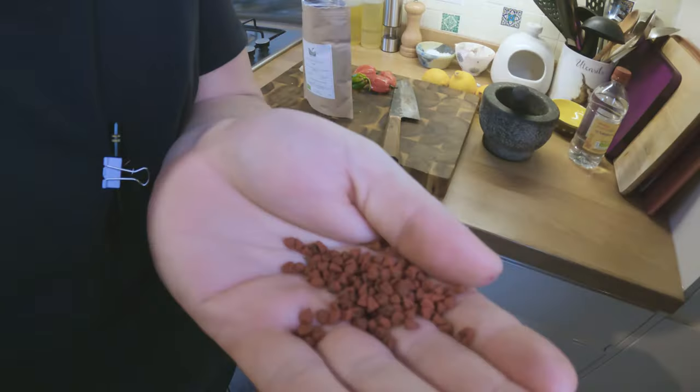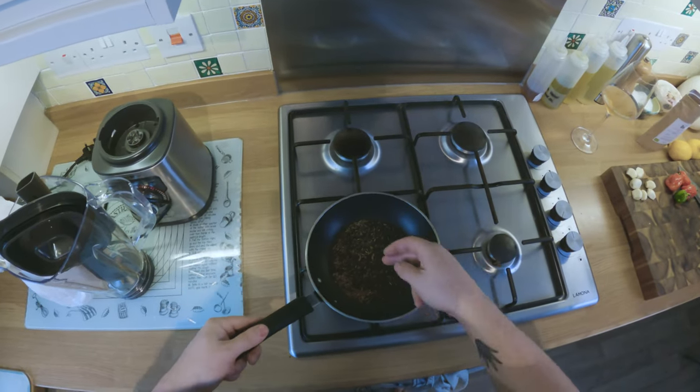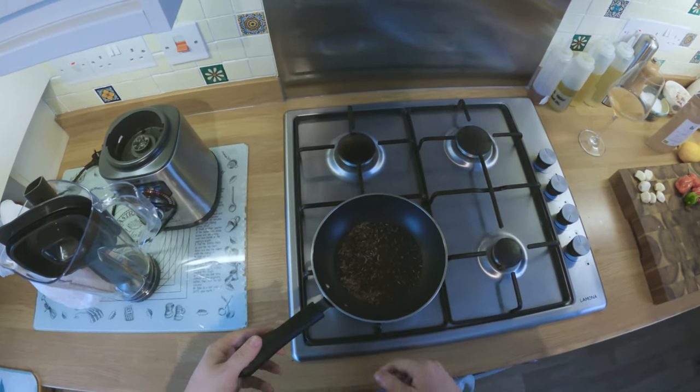The main ingredient is these annatto seeds - earthy colored seeds, you just get them on Amazon. We're going to start toasting the spices: black peppercorns, cumin seeds, and a little bit of clove.